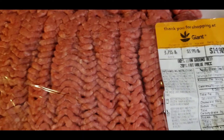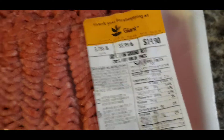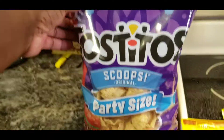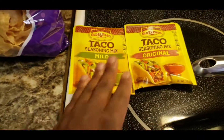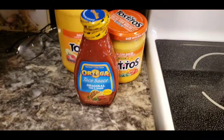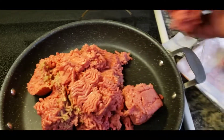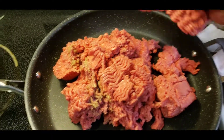Nachos! This meal cost about 25 dollars. The ground beef was 14 dollars, you got the tortilla chips, and you got your two packs of taco seasoning. That's really all you need. Oh, and you also need your cheese and your taco sauce - 25 dollars y'all. We never really had tortillas for dinner so this is like a first.